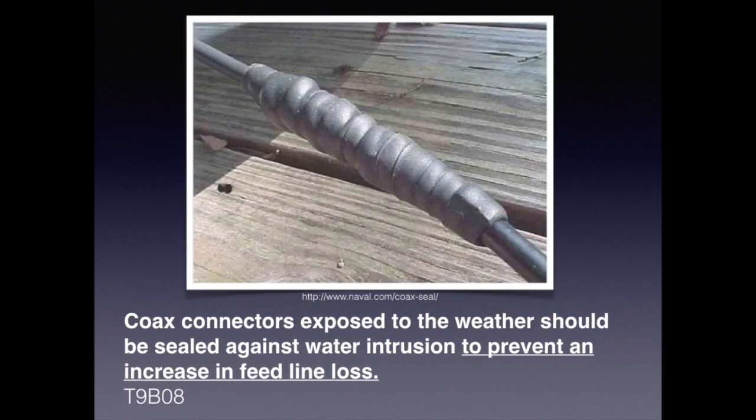Most of us know from life's experience that rust and corrosion are the result of water on metal. For the exam, you need to know that coax connectors exposed to the weather should be sealed against water intrusion to prevent an increase in feed line loss.